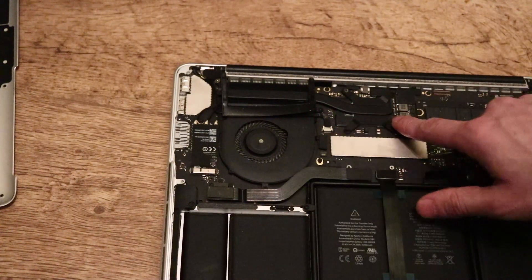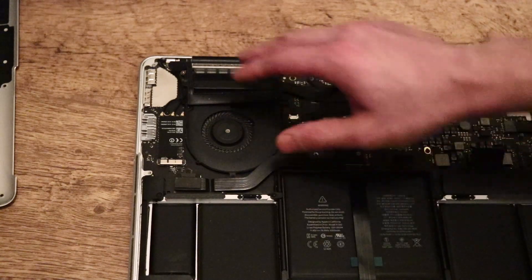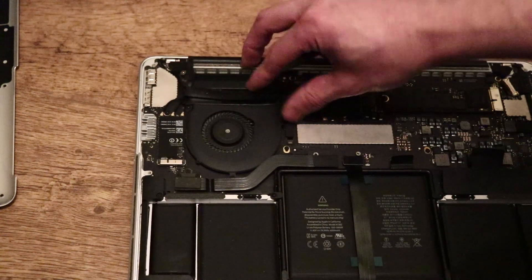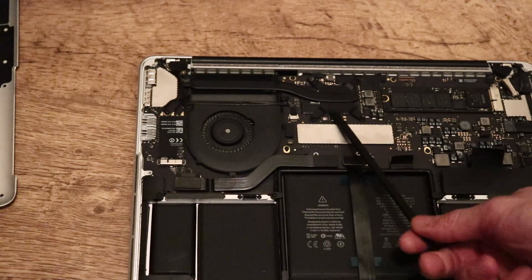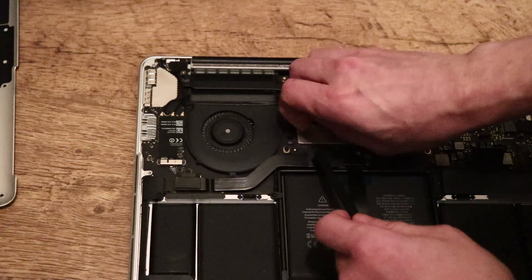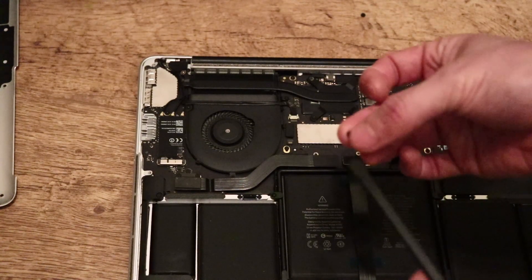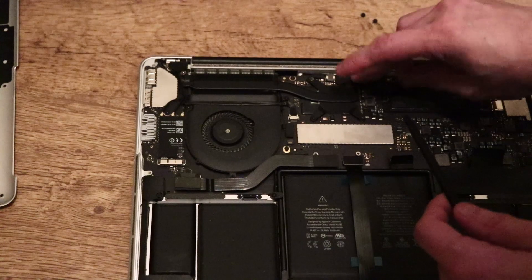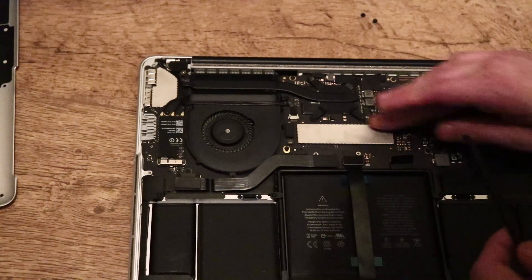Next you want to locate the heatsink. There's a rubber protector here over it, and this helps direct the airflow from the fan to the heatsink, so you want to pop that off — it's fairly easy, just grab it and gently pull it off, then put it to one side. Here is the CPU shield or heatsink over it, and it will have these rubber adhesive bits. You can literally just take these off, but if you want to put them back, you'll need a little bit of glue or double-sided sticky tape.